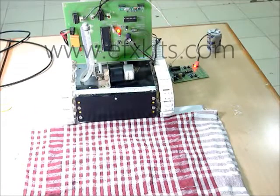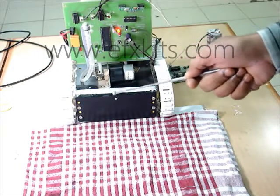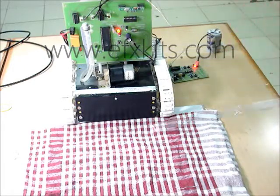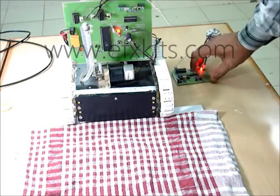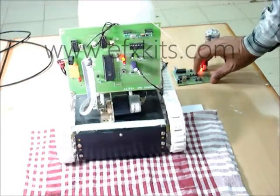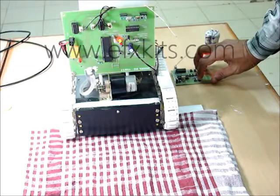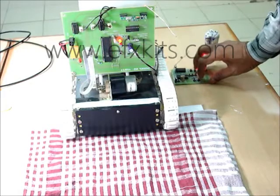This is model number 152, a wireless operated fire extinguisher vehicle with water jet spray. It has a water arrangement and a jet arrangement with a motor mounted setup. It also has wireless operation — it can go forward, backward, and raise its pump nozzle up and down.